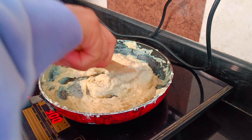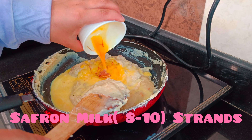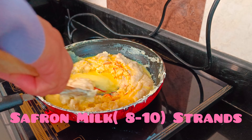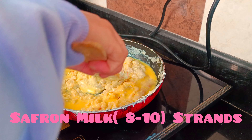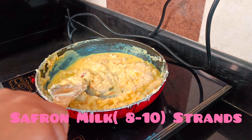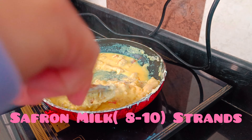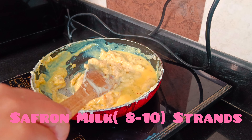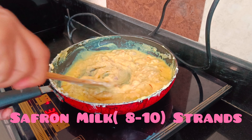Then I added condensed milk — half a cup — and it was looking wow. I added the condensed milk, which we call condensed milk, and it gave a nice thickness to the mixture.